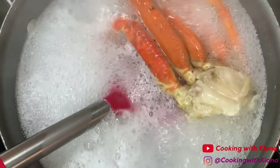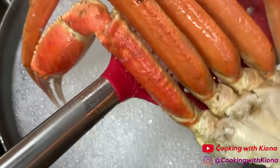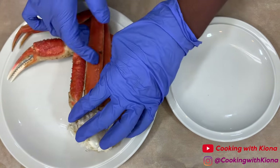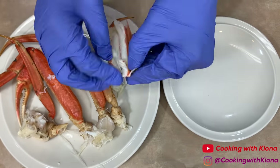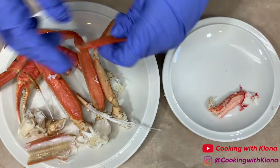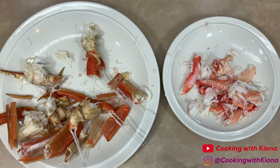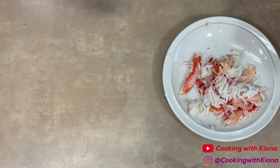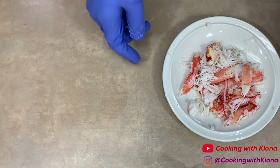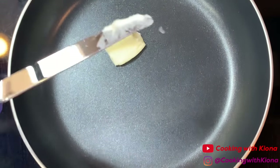After the initial five minutes, take it out of the boiling water, let it cool for about a minute or so, and then pick the meat out. When you're finished, set your crab meat to the side.